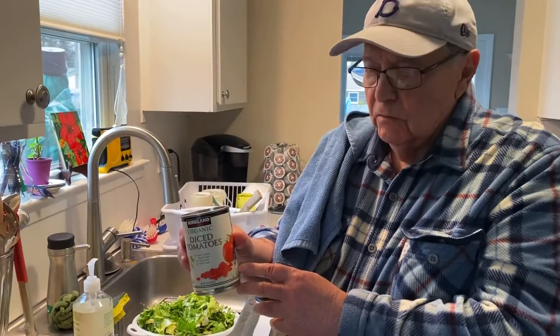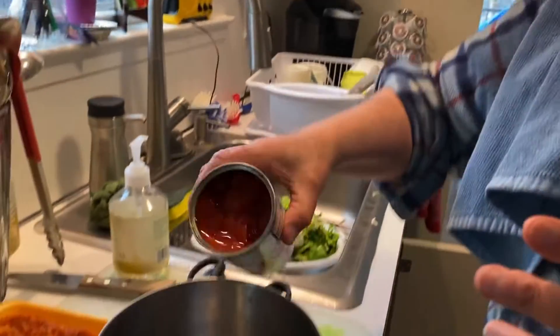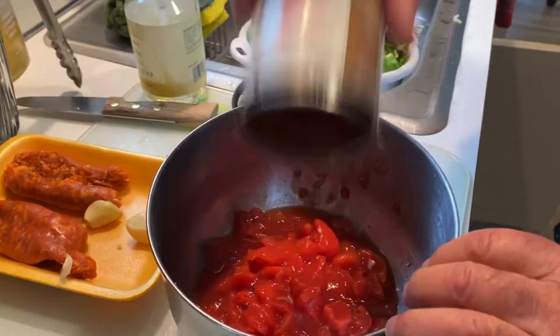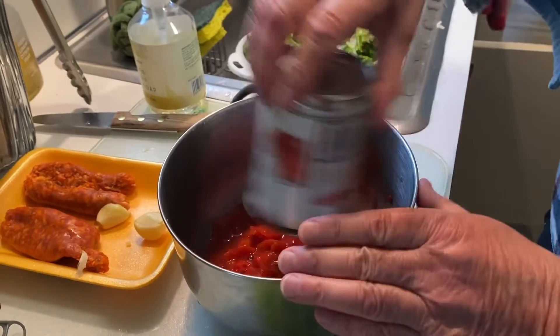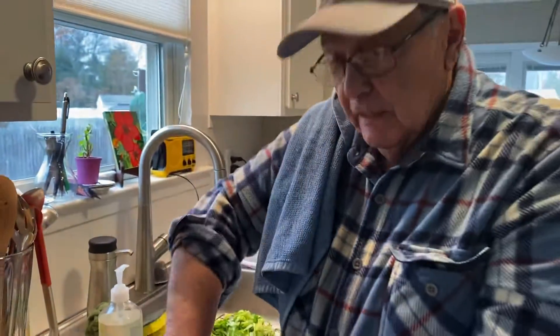Nice tomatoes in it also. I got these here — see these here, pretty nice. I put it in there and I clean my hands. My hands are clean. I squish it up.